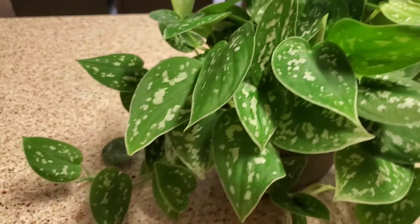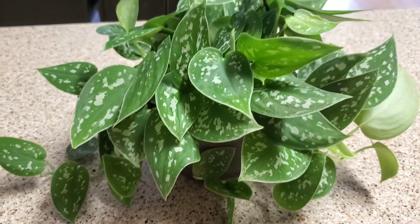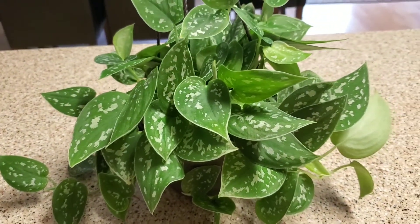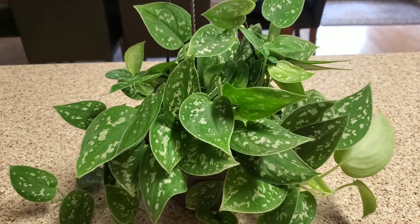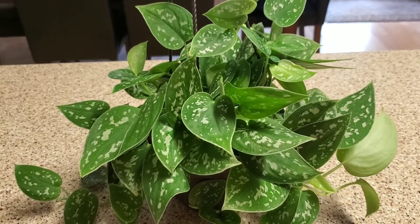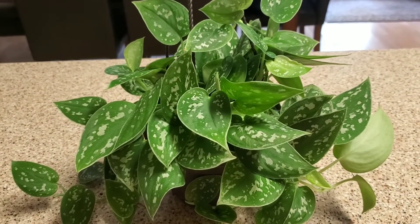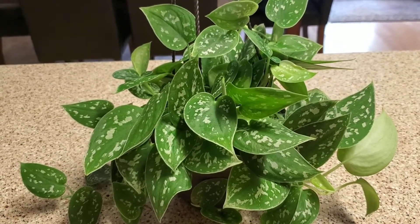So I'm going to tell you a little bit about how to take care of it. Now this is a pothos and it's very similar to the care of a regular pothos. It's originally from Southeast Asia and it does love temperatures between 65 and 85 degrees. I have this one sitting in the south window.